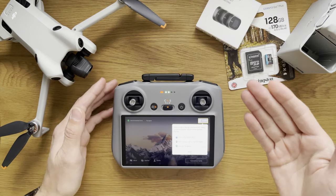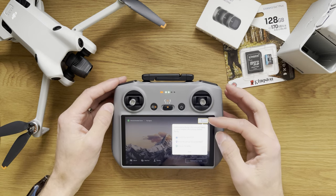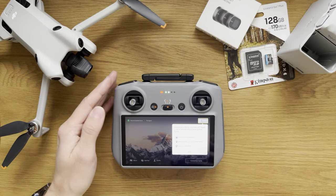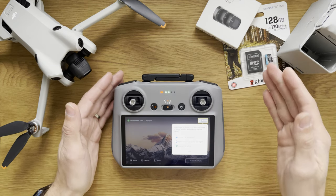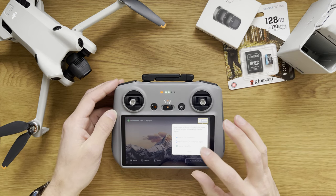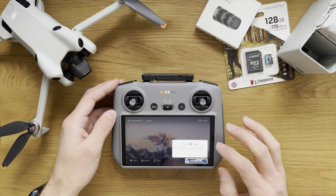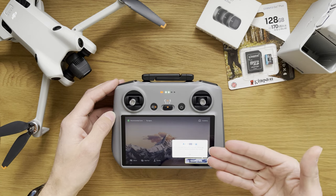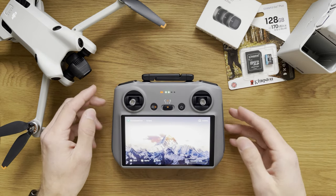I think we're back on the main screen. We have the Academy, where you can learn how to fly the aircraft and where you should fly. Useful before you go out to check whether you can fly in a particular area. Then we have a connection guide, which shows the connectivity strength between your remote and your drone.